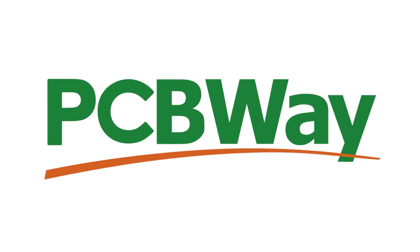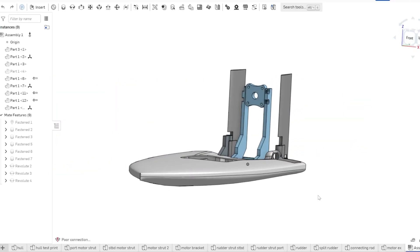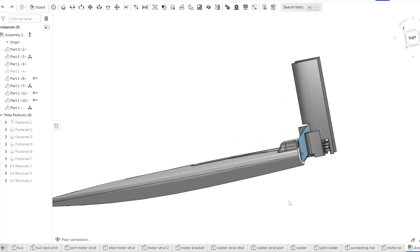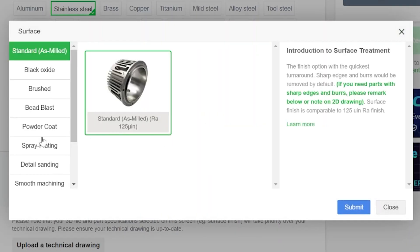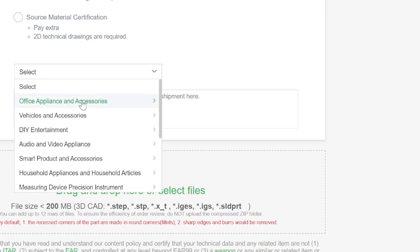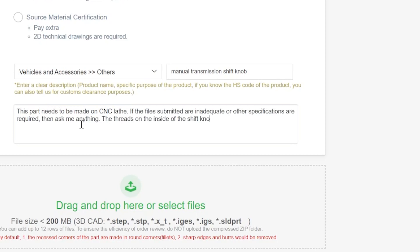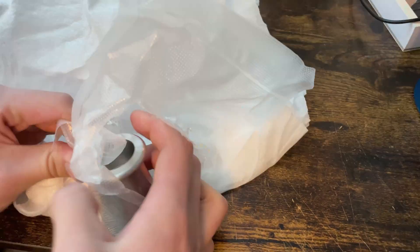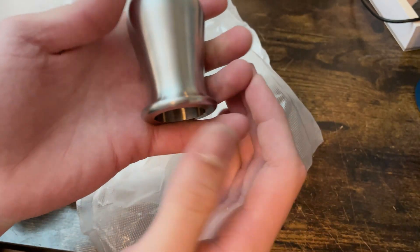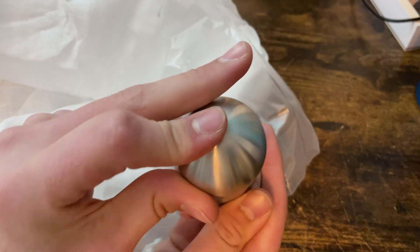Before we get to the results, I'd like to quickly thank the sponsor of this video, PCBWay. Projects like this RC boat are a perfect application for their services. They can make complex custom PCBs, but also manufacture custom parts using CNC milling, injection molding, 3D printing, and several other methods. Every time I've used their services, I've gotten high quality parts shipped in a very short period of time. If you want to take your own projects to the next level, definitely consider using PCBWay. Now back to testing out this boat.